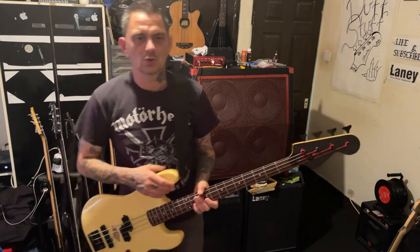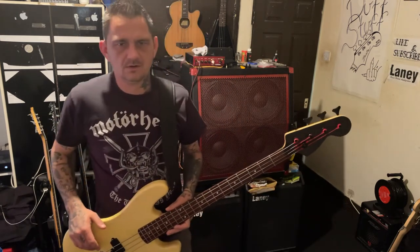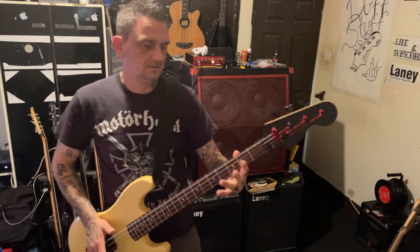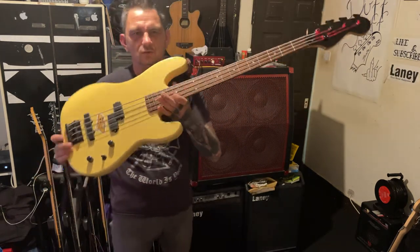So yeah, real quick video. I'll keep it like this just now until I do the wiring on the Billie Sheen, and once that's done I'll decide what to do with this. Because at that point, once the Billie Sheen's finished, I would need to take this neck off and put it back on the Billie Sheen. So I've got to document it on video before I do it.